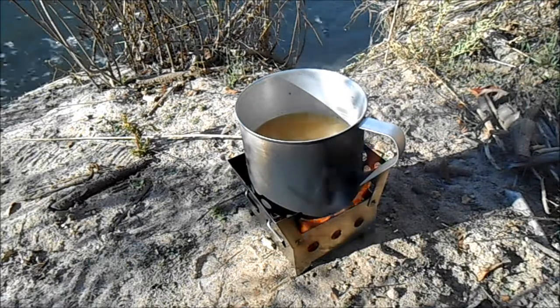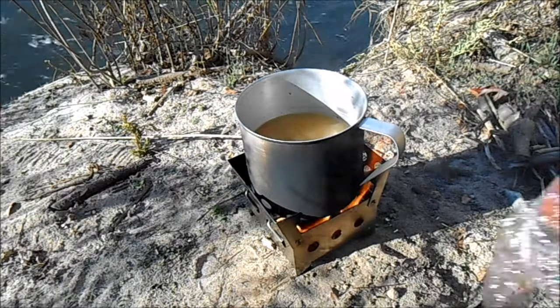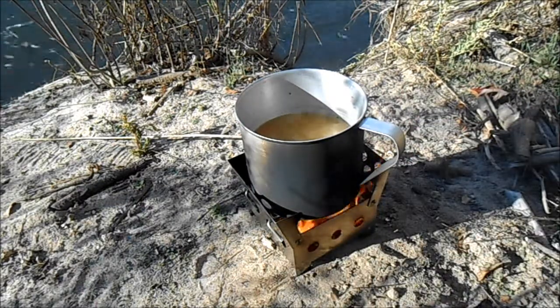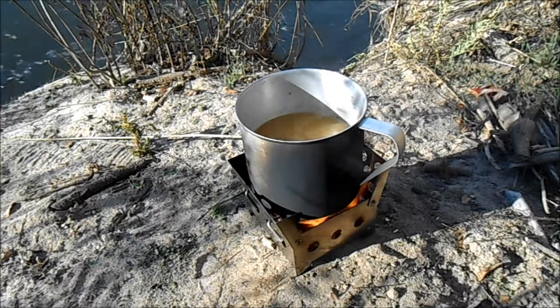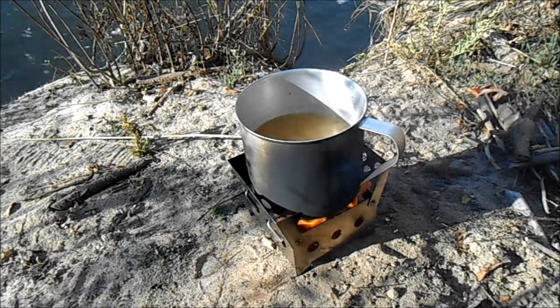This is the Cube Stove — multi-fuel. You can use it with alcohol burners, with wood, with the cedar-resin fire starters it comes with, or with Esbit tablets. It's multi-purpose, extremely functional, and it's a great product — I'm really happy with it.